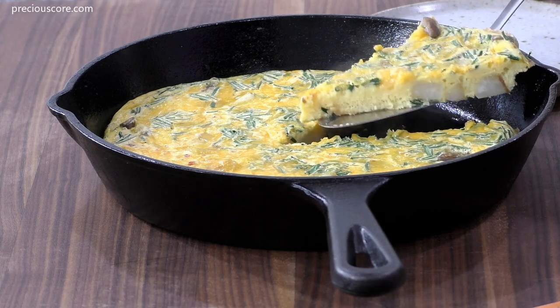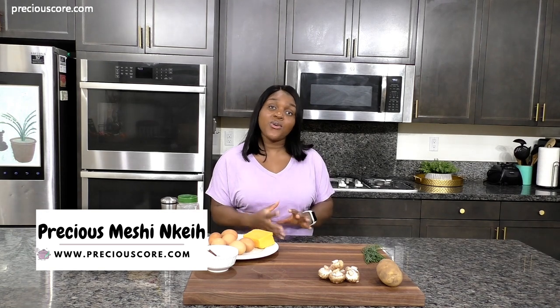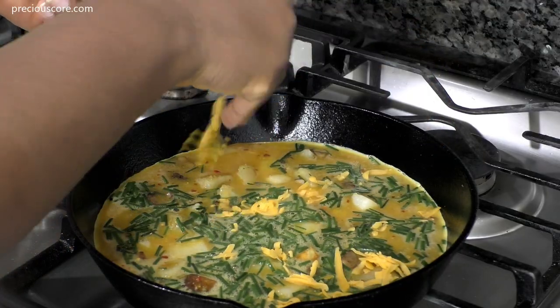Today I am making a potato frittata. I love this frittata because it makes a great breakfast but it also makes a great lunch or dinner — it is so versatile. Let me walk you through the process of making an amazing potato frittata.